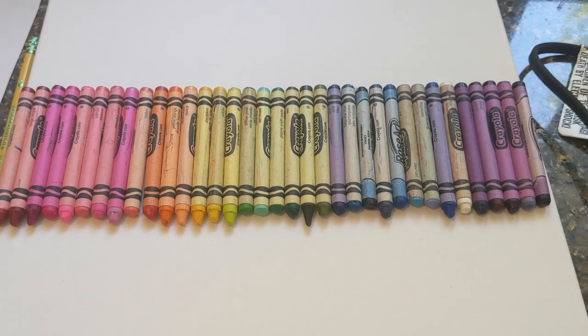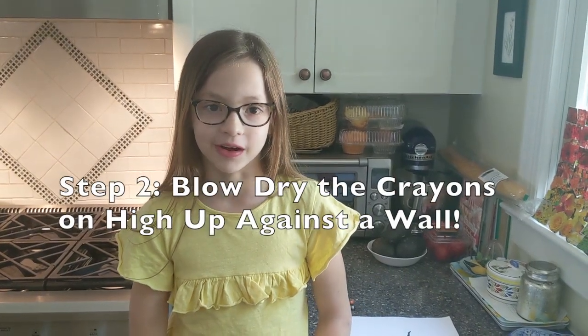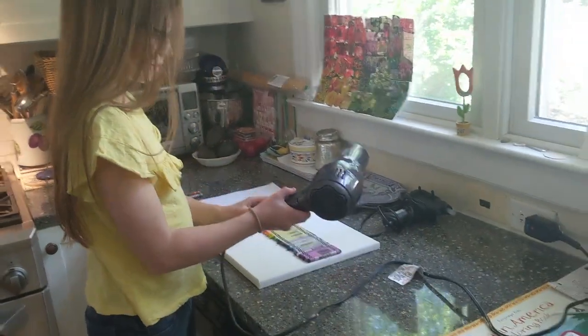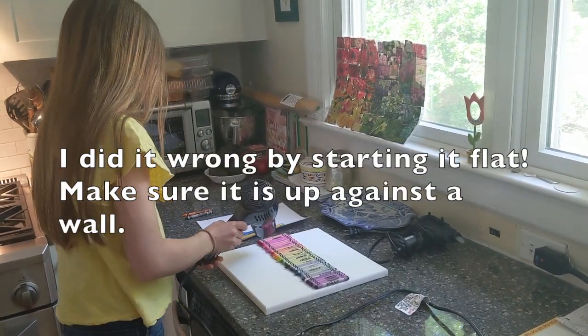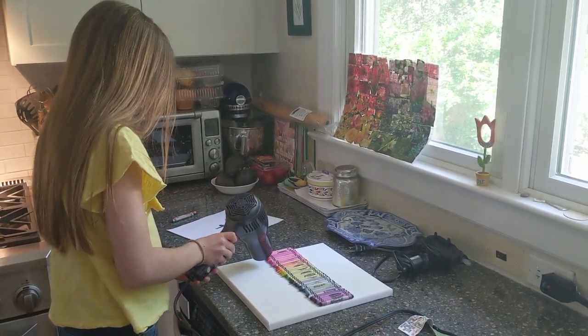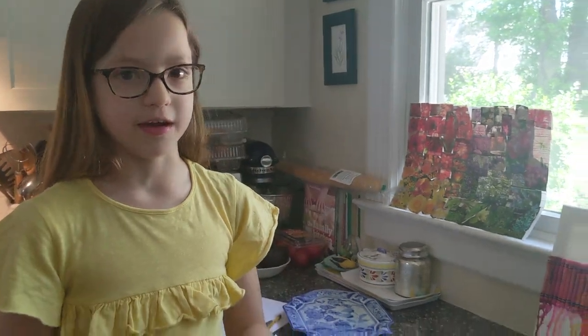This is what it looks like when it's all glued on. The next step after they're all glued on is to start to blow dry them so they melt. You're going to want to prop your canvas up against the wall and have your hair dryer on high, and make sure you're blowing it in the center of the crayons. That way they can start to drip down.